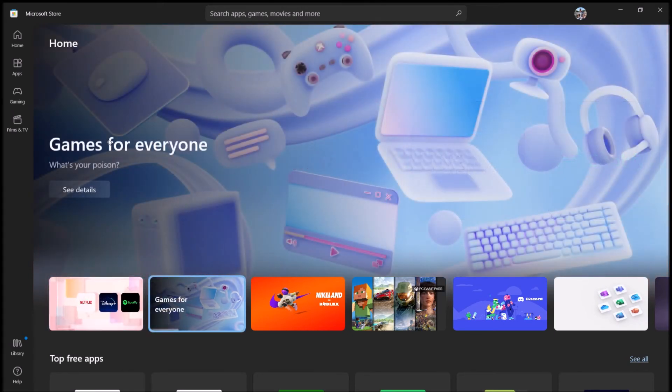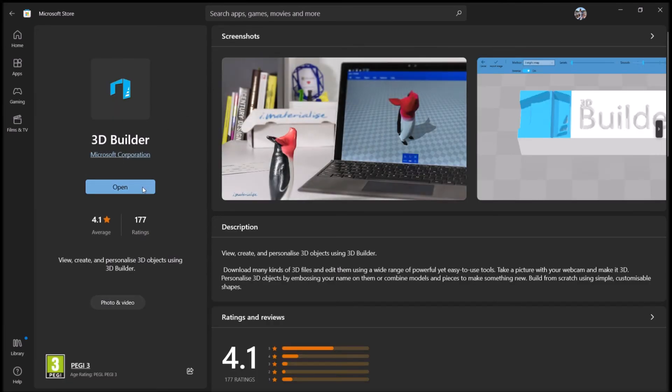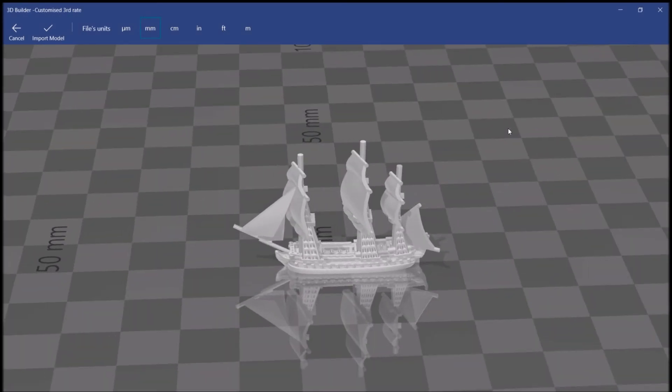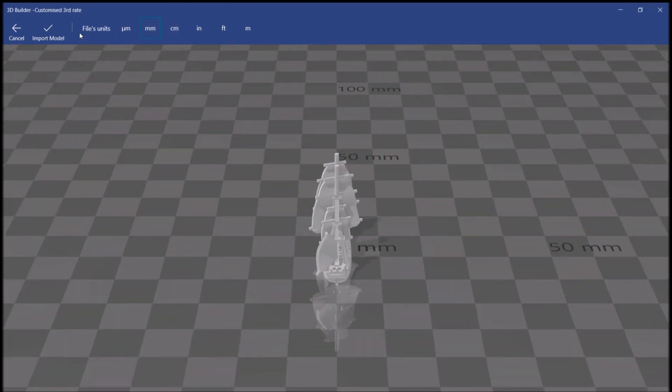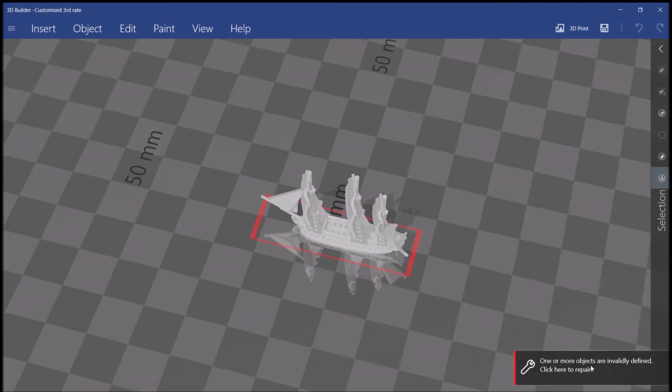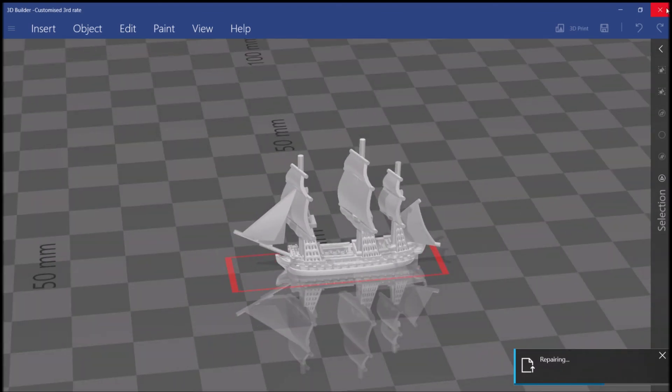I'm now in the Windows 10 Store because I need a piece of software called 3D Builder — it's a free program from Microsoft. If you have Windows 10 you can just get it in the Windows 10 Store. I'm going to open our new STL in this program. Whenever you import anything into 3D Builder from one of my Blender files, make sure that mm (millimeters) is selected up here — if it's centimeter it'll be 10 times too big. Click Import. You'll see a big red box around the model and a pop-up saying you need to repair it — just click that, let it do its thing, and when it finishes close the program and click Save.